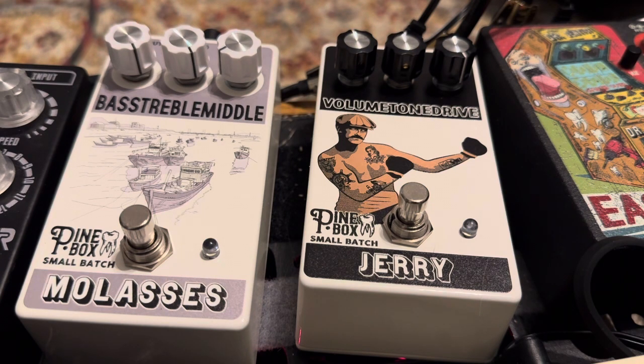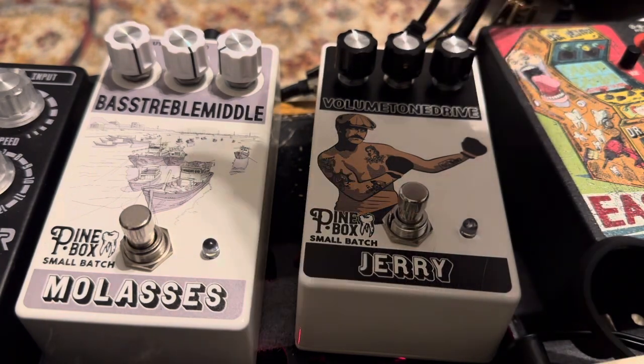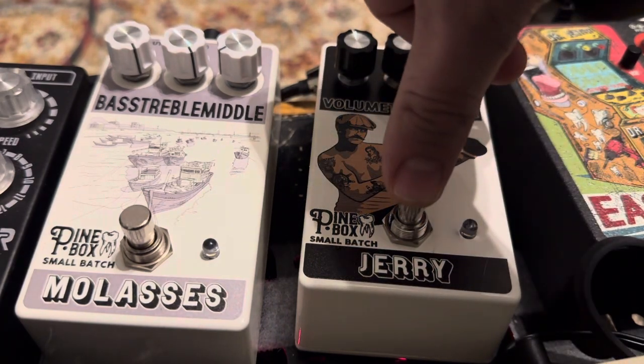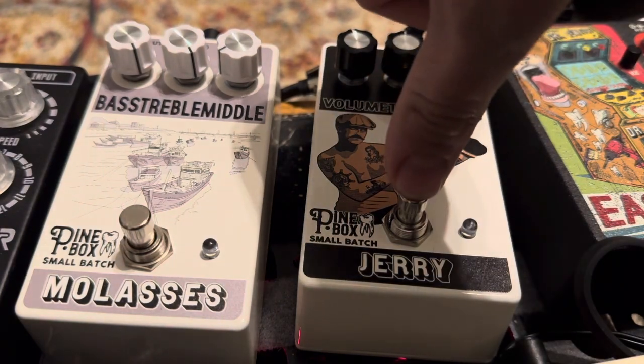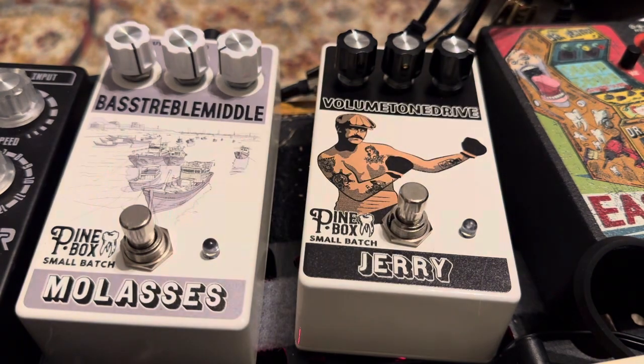That tone is hard to get at low volumes, and this pedal does a really nice job of emulating that tube overload with really nice harmonics at low volume. We have three controls: volume, tone, and drive. The drive is actually somewhat in reverse — you have to turn it counterclockwise to turn up the drive. I'd really describe it as a mid to high gain drive. It's definitely not a low gain, although if you play with your volume control on your guitar you can get some lower gain sounds.